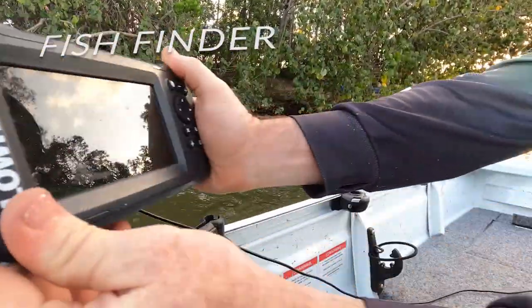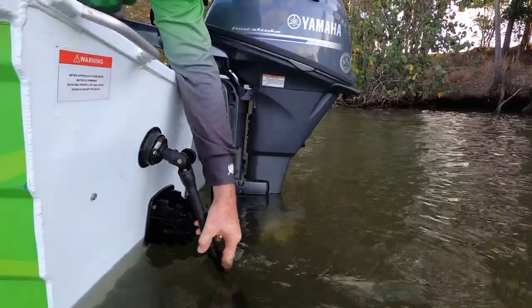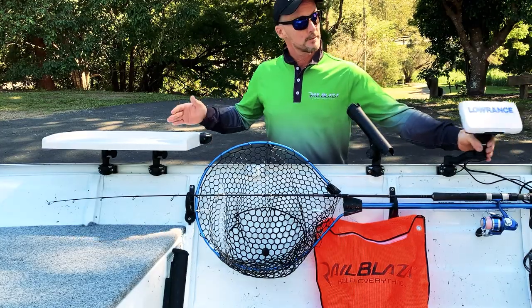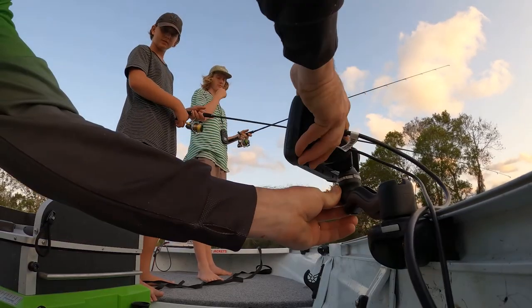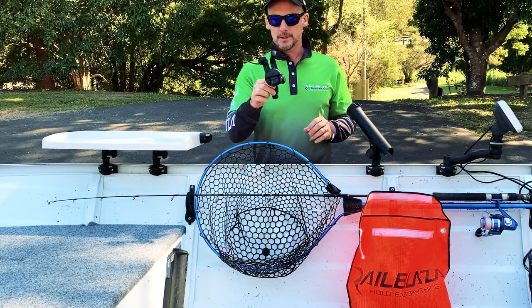This whole system is completely removable so your fish finder doesn't stay on your boat. If you're up the front of the boat and you need to watch the sounder, you can just swing it around like so. If you need somewhere to secure your phone on the boat, the Mobi device holder is what you need.